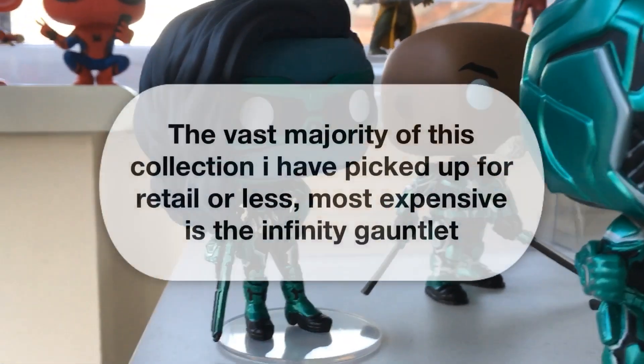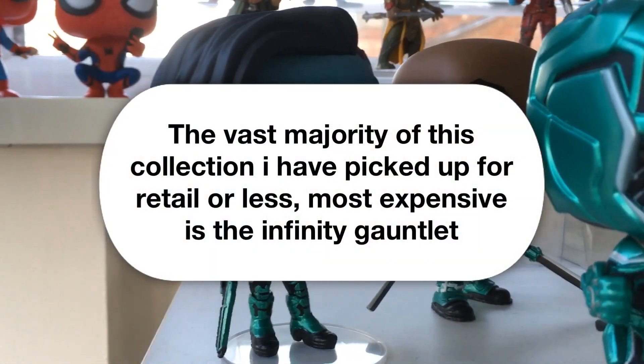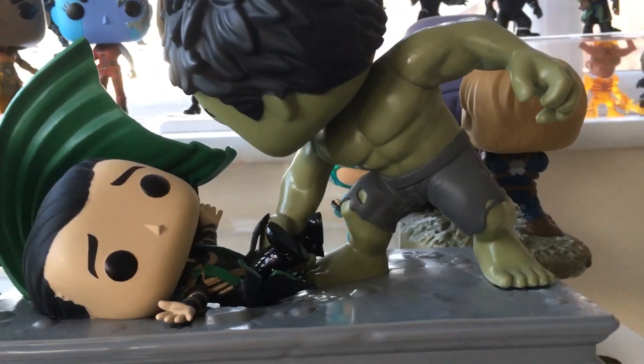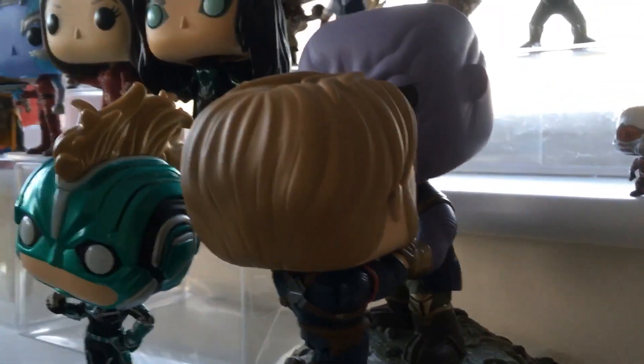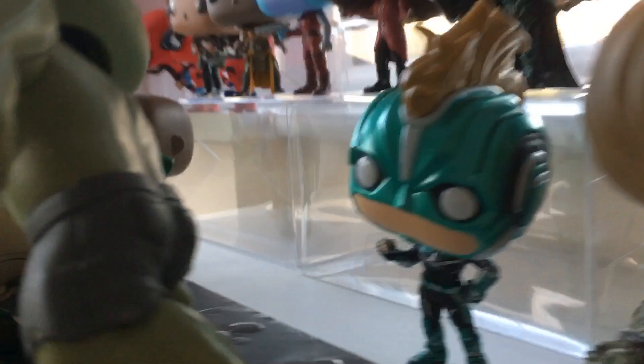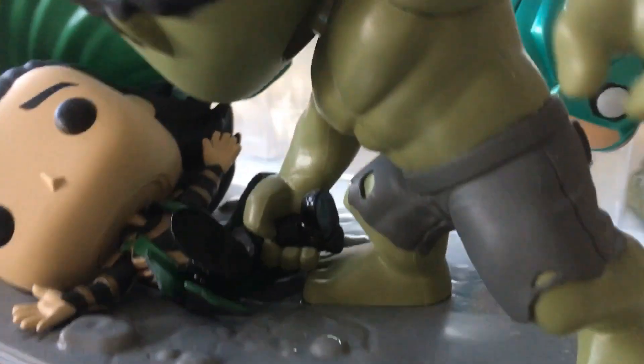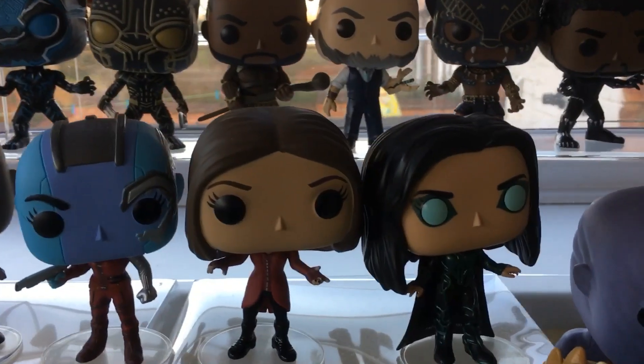Up on the top here - this needs organising a little bit better - but these are some of my Cree line. That one's actually from Steven and Maisie UK Pop Chases. And then I've got the Smashing Loki, the Thanos and Captain America moment there, and then there's another one just in there from the Cree line. I've got to sort my space a little bit.